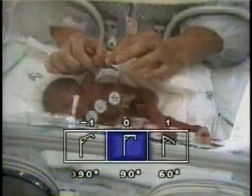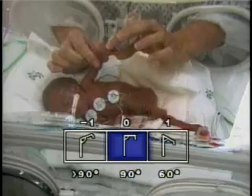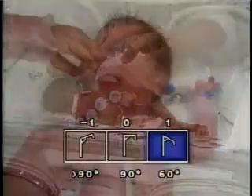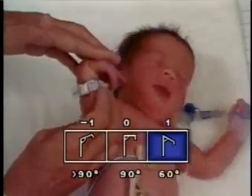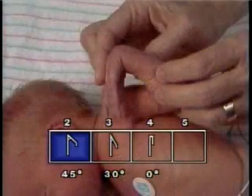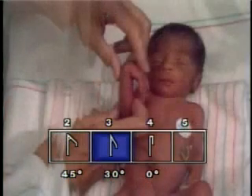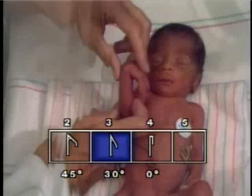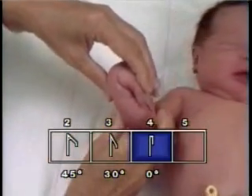The square window assesses wrist flexibility and or resistance to extensor stretch. These are responsible for the resulting angle of flexion at the wrist. The examiner straightens the infant's fingers and applies gentle pressure on the dorsum of the hand. The resulting angle between the palm of the infant's hand and the forearm is estimated at greater than 90, 90, 60, 45, 30, or 0 degrees. The appropriate square on the score sheet is then selected.